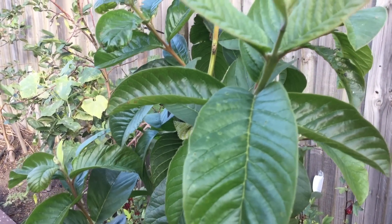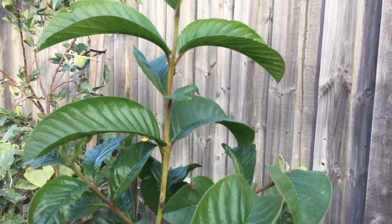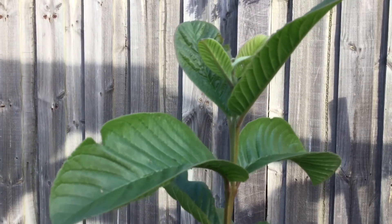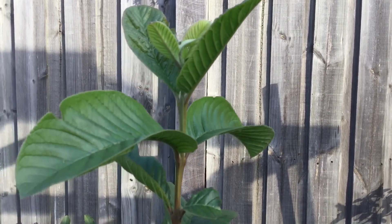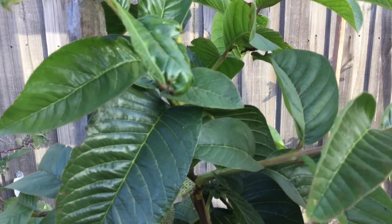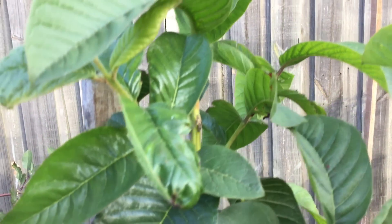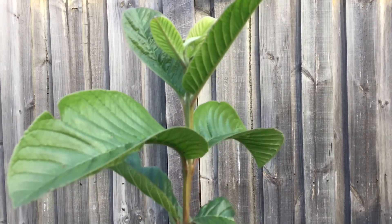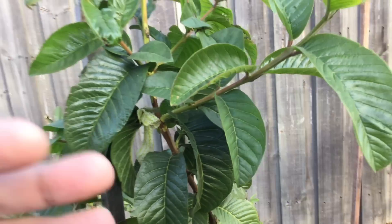When grown from seed, guavas bear fruit as soon as two years and as long as 40 years — a very long fruiting cycle. The pulp inside the fruit is sweet and deep pink in color. Guavas are rich in fiber and vitamin C, and can be used to make candies, jellies, jams, marmalades, and juice. I grew up in India eating guavas every single day — it is a very common and cheap fruit there. I imagine that in Pakistan and across the subcontinent people are very used to growing their own guavas in the backyard.